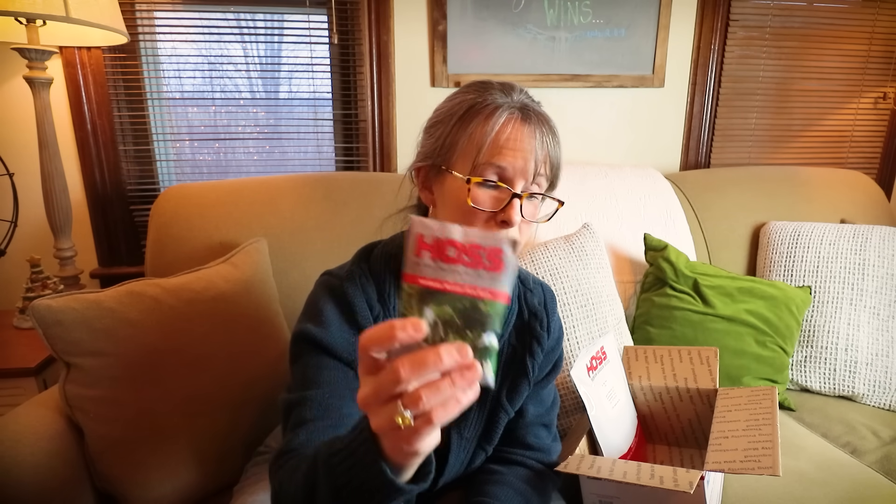I did buy the Kentucky Wonder pole beans. I didn't do a huge harvest this year because the year prior I had so much. This year I'll really need to do a decent planting of pole beans again. It's a fun lesson — sometimes you don't have to grow as much because you had such a great harvest the year before, so it's always balancing how your pantry stores are doing.